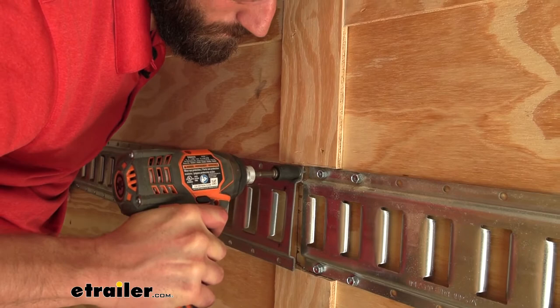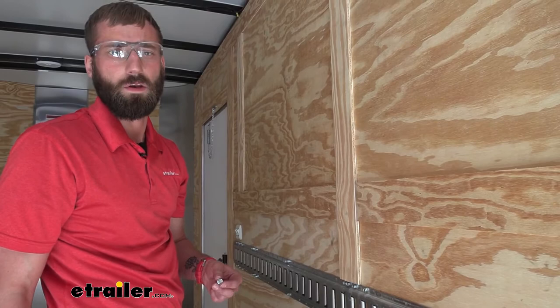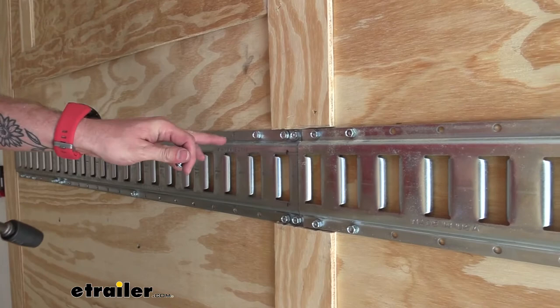Now that I have my main bolts into the stud, I'm also going back and doing the ones next to it. These are only going into the wood, so they're not really the driving force holding this to the wall, but they offer a little bit more help. If you really wanted to go the extra mile, you can go ahead and hit every single hole too.